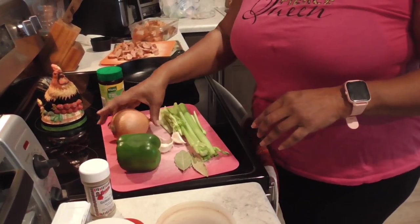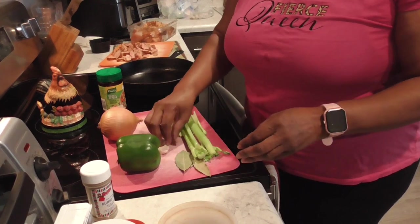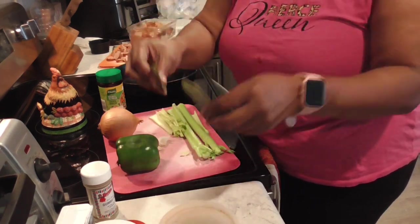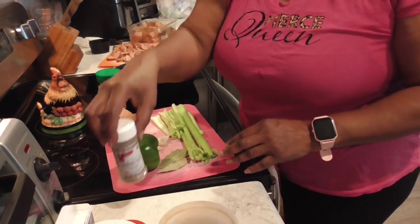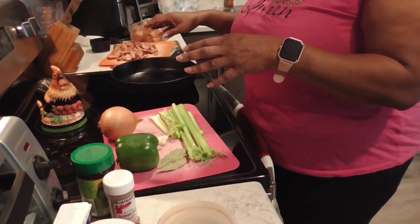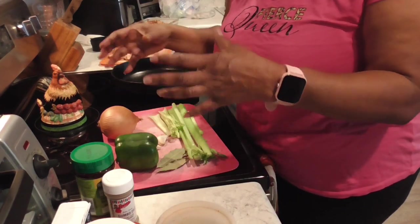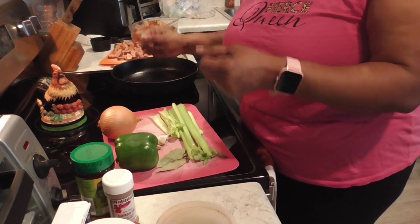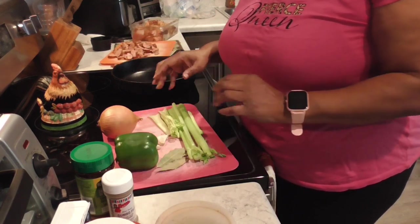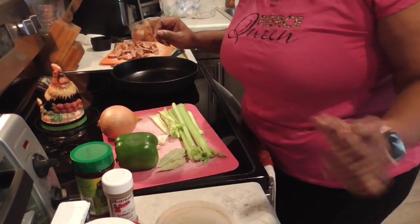We do have the Trinity — one whole bell pepper, one whole onion, four garlic cloves, three celery, and three bay leaves which will be going in there as well. Of course you have to have your gumbo filé. I do have my chicken bouillon powder. I'll be back because we're gonna be doing the roux when I come back.